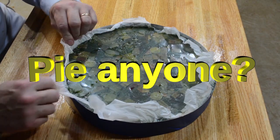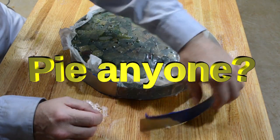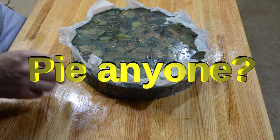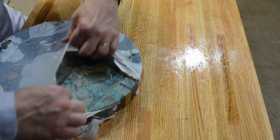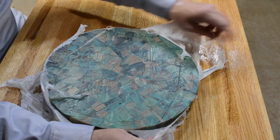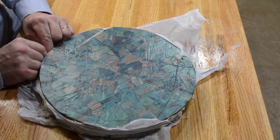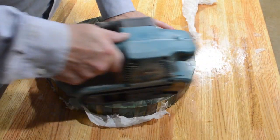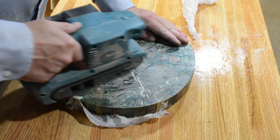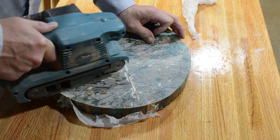Now the epoxy's hard, it's time to take off the spring form and see what we got. It's going to look a little like a green blob until we get it sanded off, but the plastic comes off relatively easily — it doesn't stick to the epoxy all that well. You can see there's some unevenness to the bottom, so we'll have to get that ground down. Started off with some pretty heavy grit, almost using it as a grinder to get that epoxy down, then finished with a circular sander.